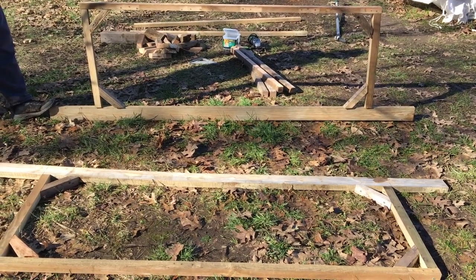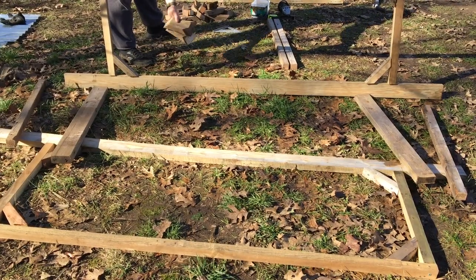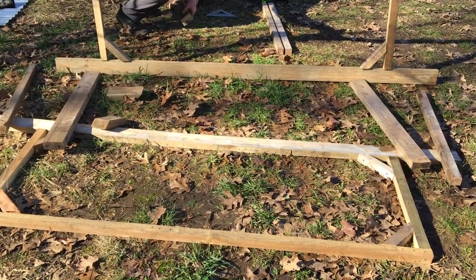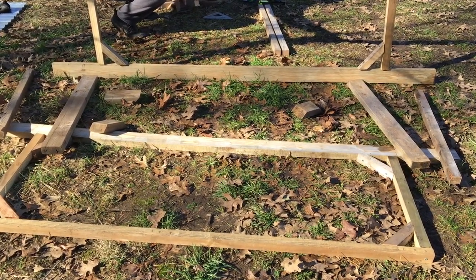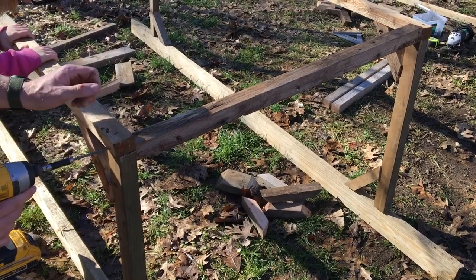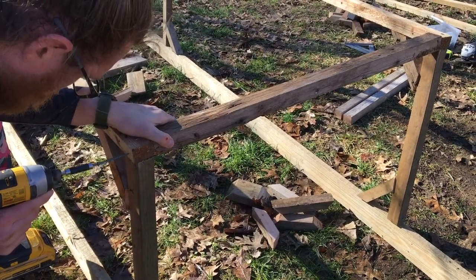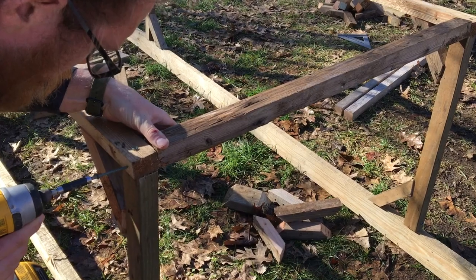There we have both sides. Now we'll go ahead and connect those two sides with the 2x2s. The 2x4s will be at the bottom and the 2x2s will be at the top. Getting all of your braces in just helps make sure the structure is stabilized. Now this is the top we're looking at — again just connecting the two sides with the 2x2.